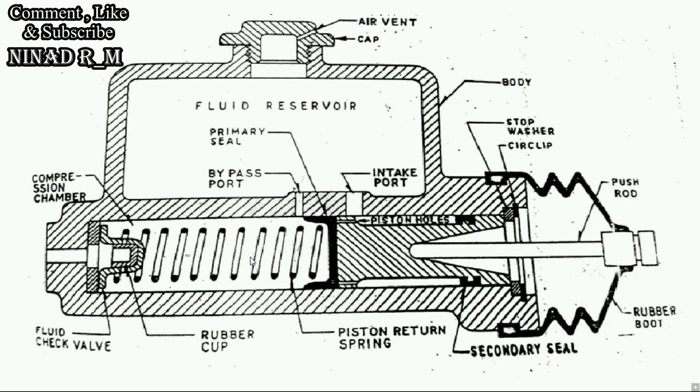This is the return spring. It is used to return the piston when the driver releases the pedal. There are two seals here. Here is one piston hole — I will tell you what it is used for later. So this is the body of the master cylinder.